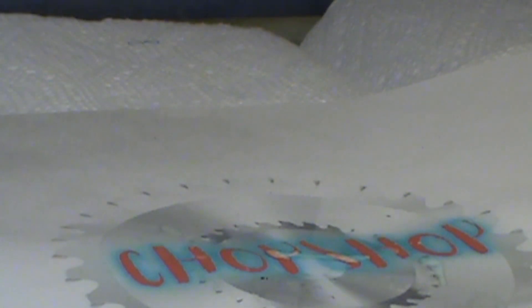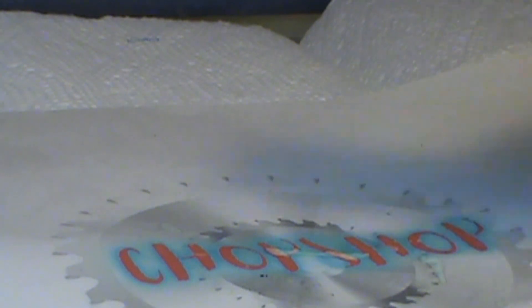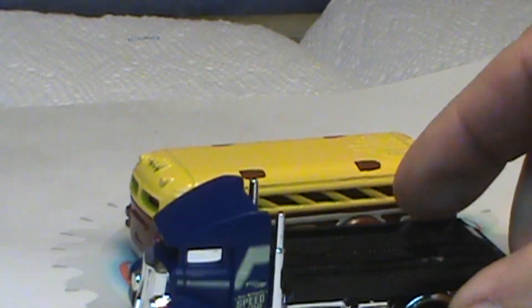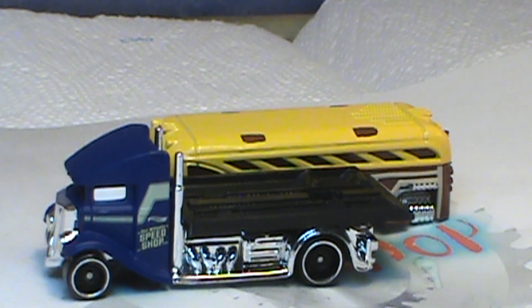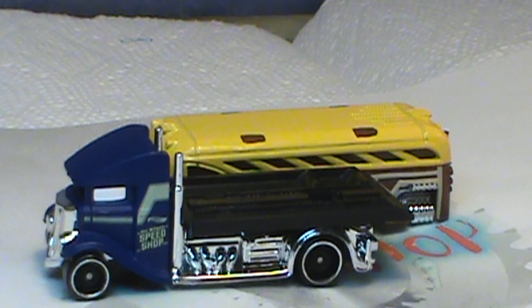The DIBS — Diecast International Builders Monthly — for November is make a bus. I figured I'd start out with that and maybe give it a little twist. Now I'm gonna have to tear these apart, see what we've got to play with here, and decide which way I'm gonna chop this.